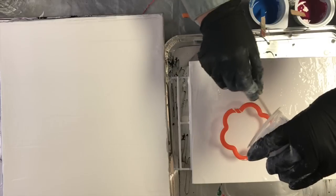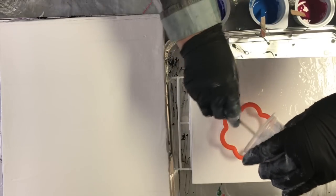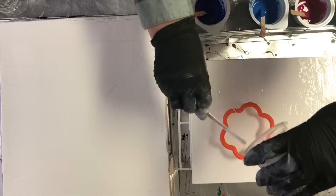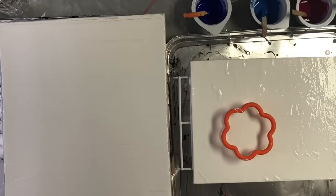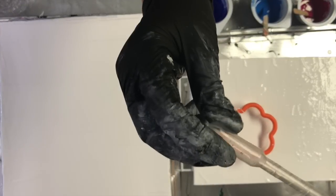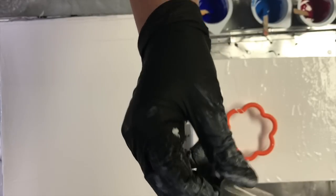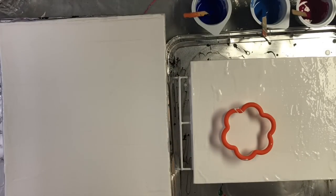First I'm going to pour all my white into this cookie cutter and fill it up. Then I'm going to inject the colors in with pipettes. If you don't know what they are, they're these little things — you can get them on Amazon. They're just little plastic disposable pipettes.